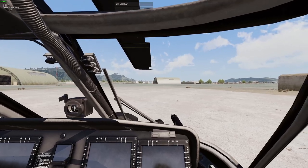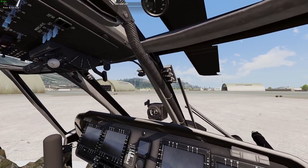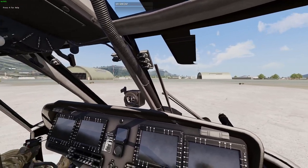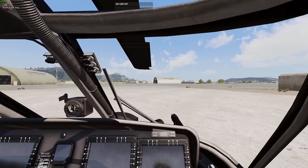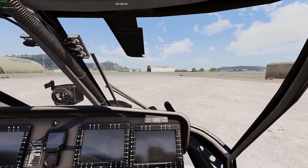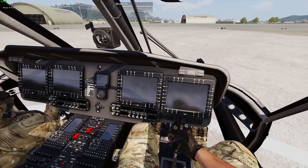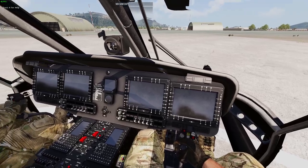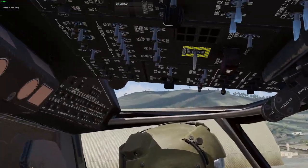I wanted to talk about this amazing aircraft — the Hatchet Mod H60. It's easily the most advanced Black Hawk type aircraft for ARMA 3. It's got some super cool systems, and specifically today I wanted to talk about the navigation system and how it interfaces with data from the map itself — whatever map you're on — as well as external nav data.